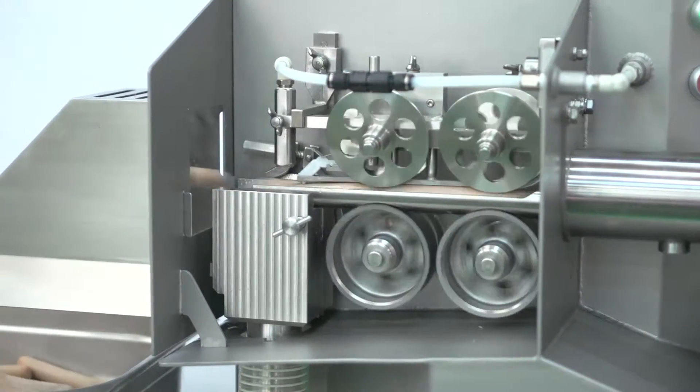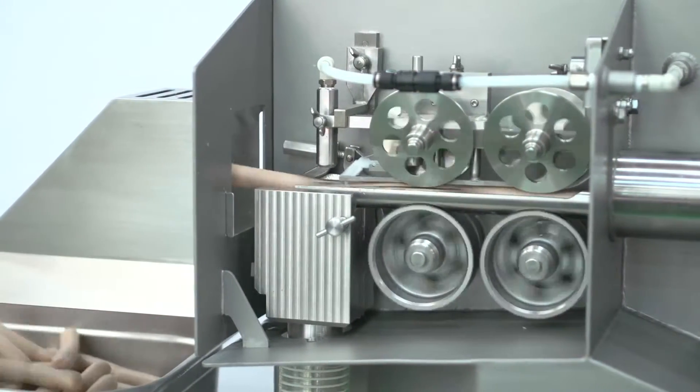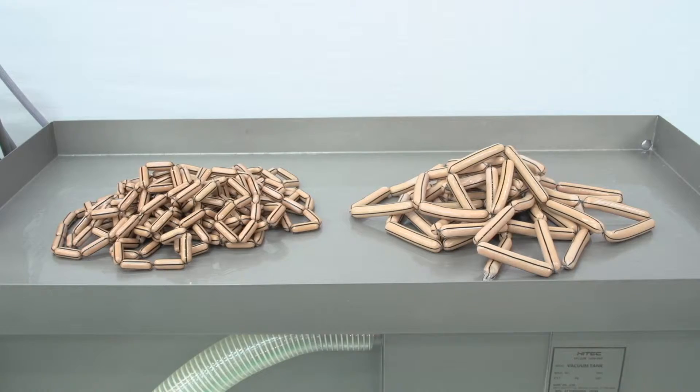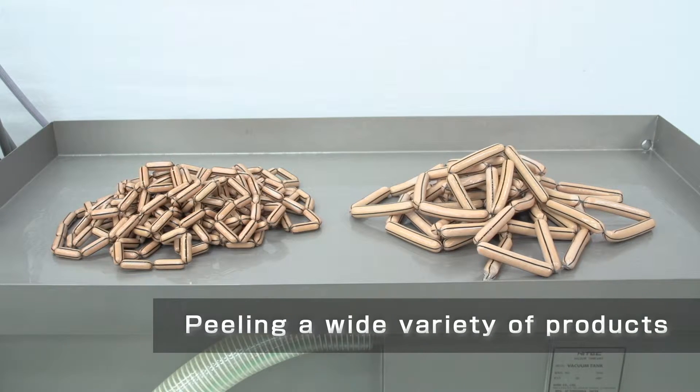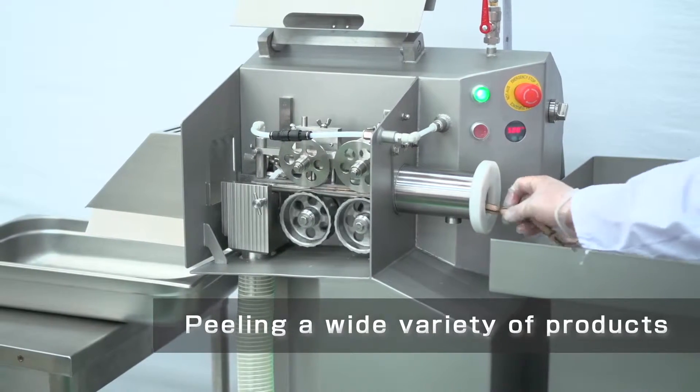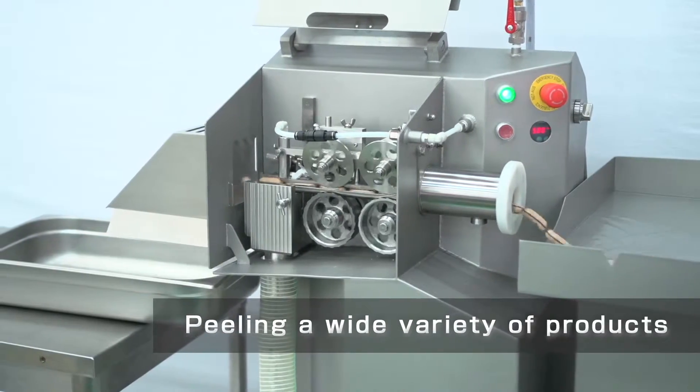The name Sabre comes from the fact that this peeler removes casing swiftly by making a slit on it. The Sabre 20 has a wide range of sizes that can peel with precision and speed, with minimum and maximum diameter sizes of 13 to 38 millimeters.